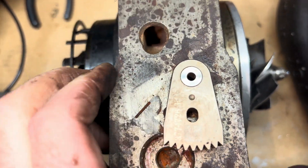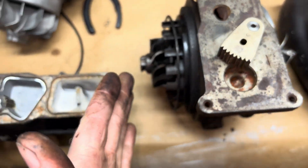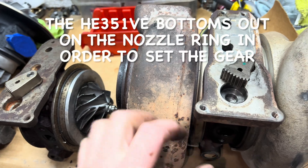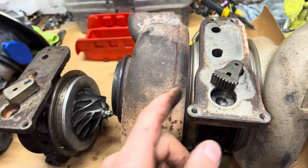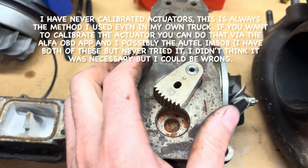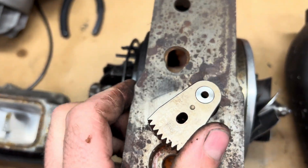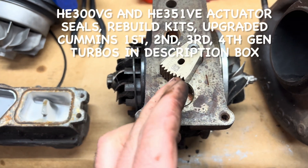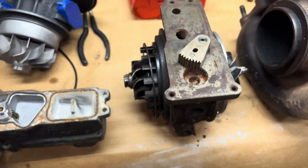On the VG model, you move this all the way to the retracted position — it bottoms out on the little ring in the turbine housing to set it properly. Since it's all the way over on the VG model, it's all the way retracted, so you can do it without the turbine housing — just move it all the way to the right and set it.